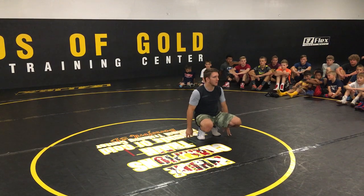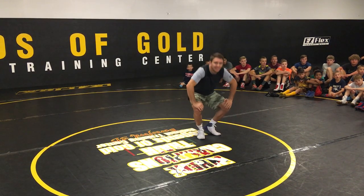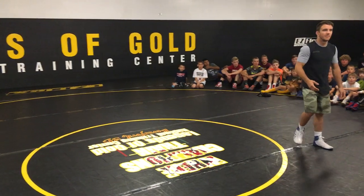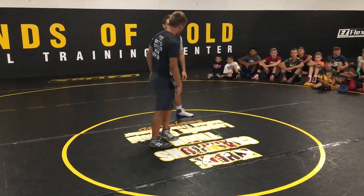I need a volunteer. What's your name? I'm Blaine. Blaine, nice to meet you. I appreciate that.